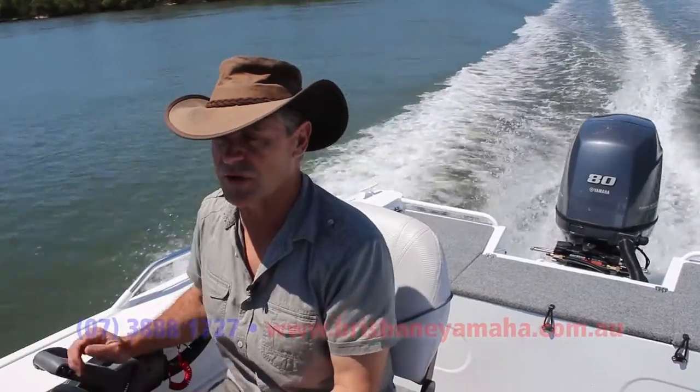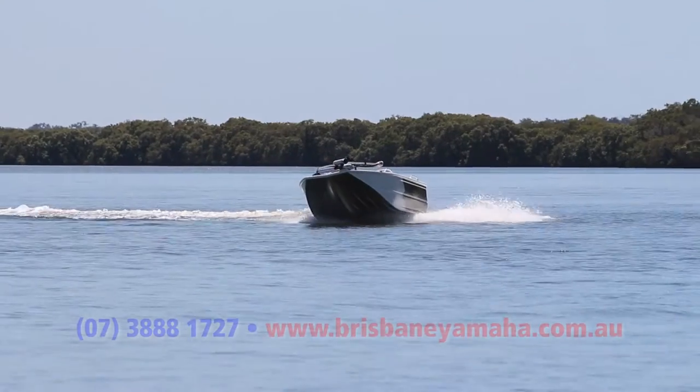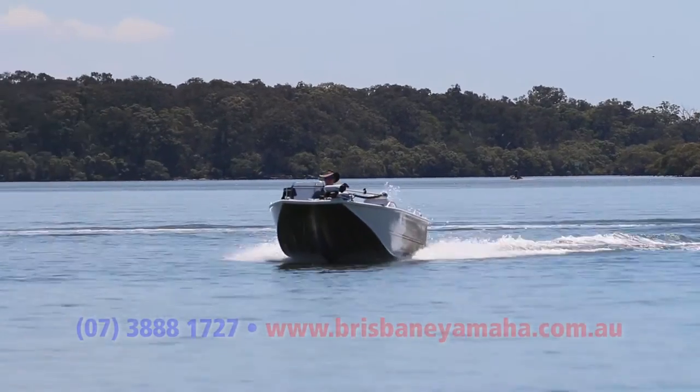It handles nice too. It sits nice and flat. Not that you're going to throw the boat around a lot, but sometimes you need to move around structure or going through coastal bars. So it's good to be able to have that manoeuvrability and good viewing.